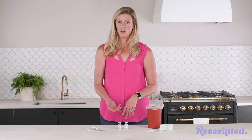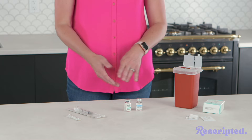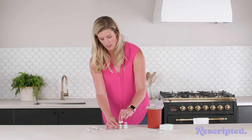Also don't forget your alcohol pads and your sharps disposal kit. To get started, these vials have little plastic caps — you're just gonna pop them off. Then use your alcohol pad to wipe down the tops of those rubber stoppers.